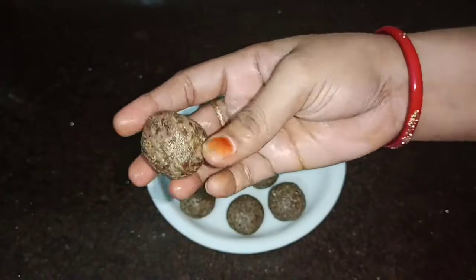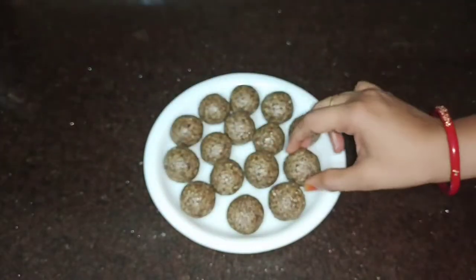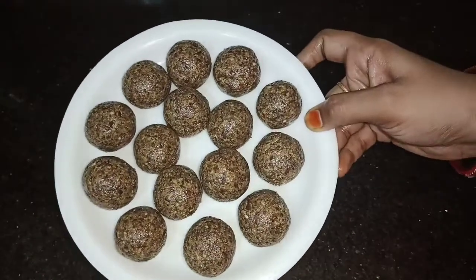This is our kitchen today. This is a very simple and healthy dish.